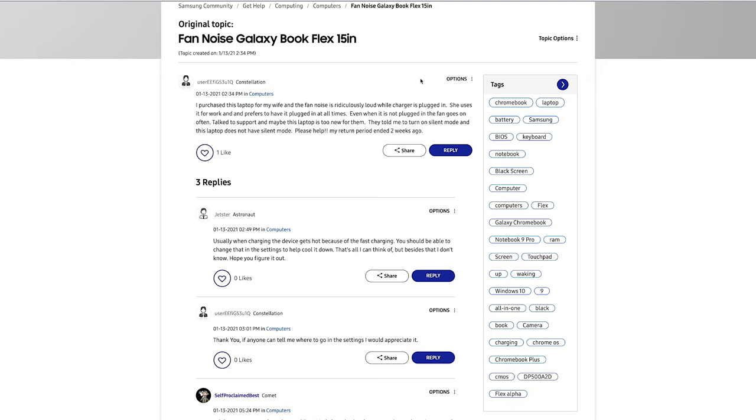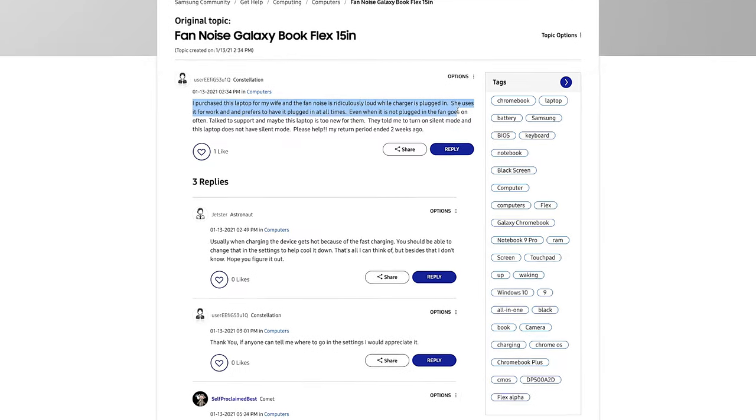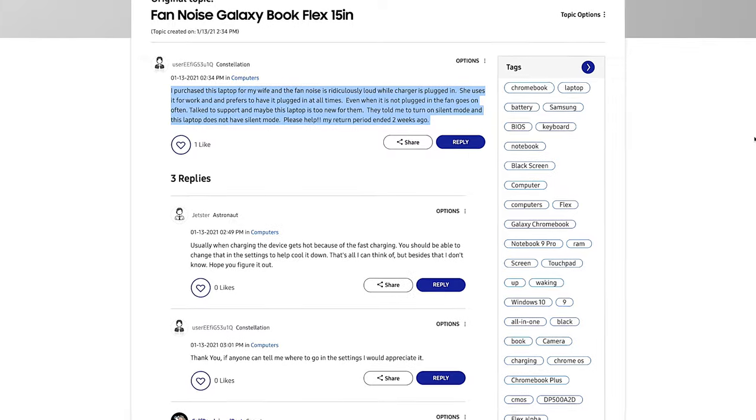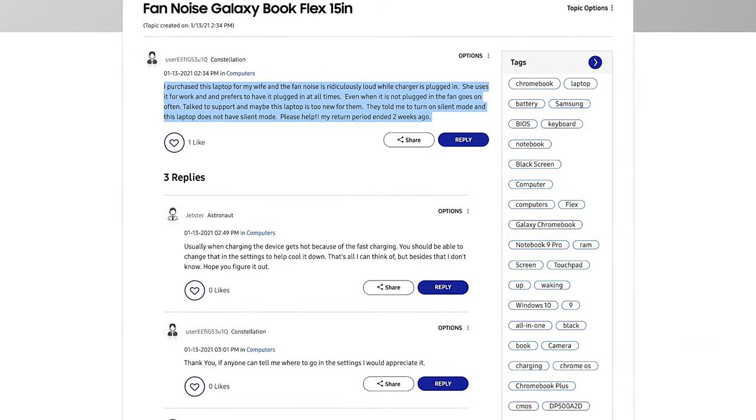My friend Google and I started searching for similar common problems and we could find a lot of these complaints in Samsung forums — pretty much the same issue. I was looking into whether this is just for the Flex 2 or for all the Flex lineup depending on the processor, and that's why we want the i5 to come in later to see if there's the same issue.